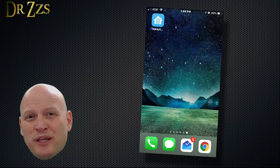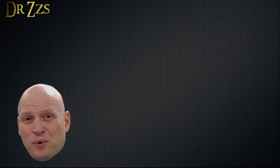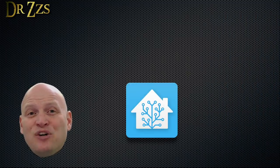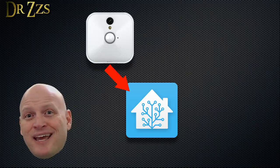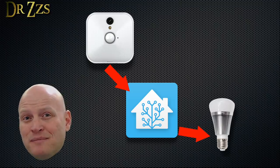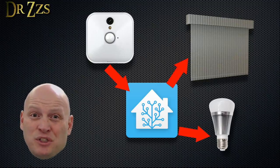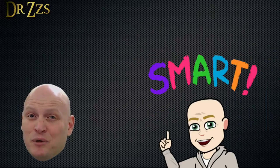The hub gives you one place to control all your various devices, even if they are all made by different companies. More importantly, a smart home lets those devices interact with each other. So motion detected on your brand X camera can turn on your lights made by brand Y and close your brand Z window shades. If you have a smart home, it's very smart to have a hub.